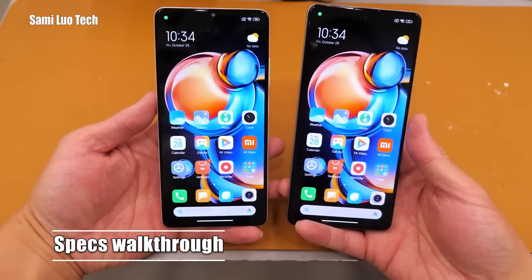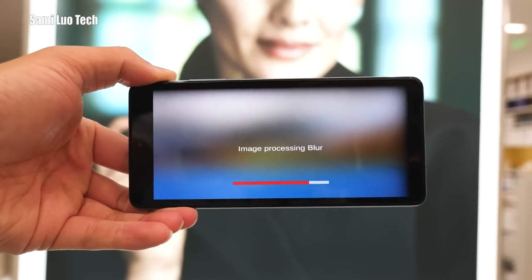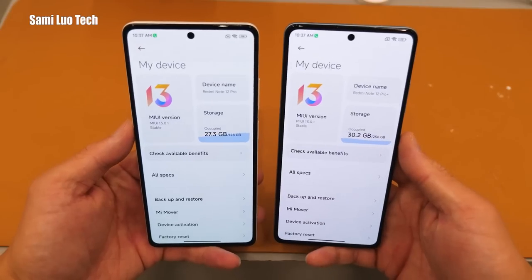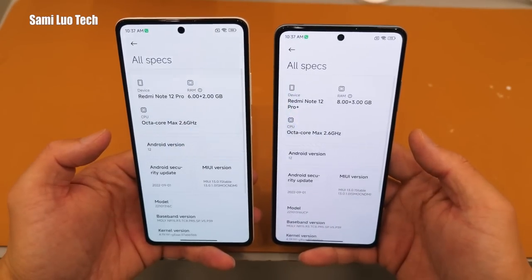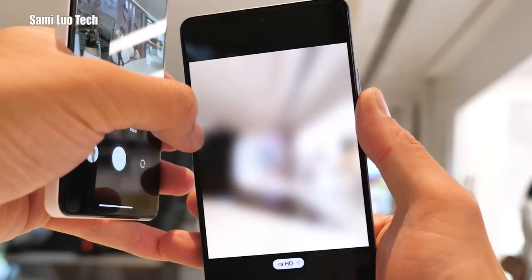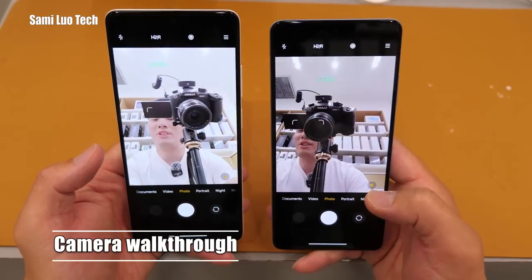Let's move to some of the specs. The Pro and Pro Plus models share a nearly identical spec sheet: 6.67-inch OLED displays with Full HD Plus resolution and 120Hz refresh rates. Both are equipped with the Dimensity 1080 chipset, up to 12GB of RAM, and 256GB of storage, which is not expandable. The Pro Plus has an advantage in the camera department — it's the first Redmi phone with a 200MP camera utilizing Samsung's HPX sensor. Both phones have a 60MP front camera.